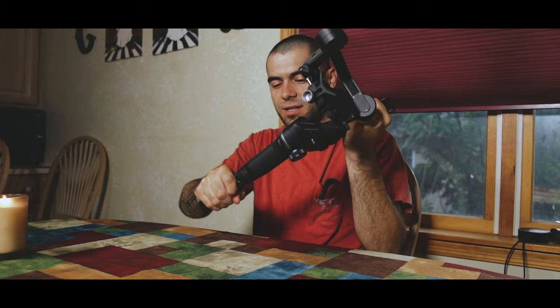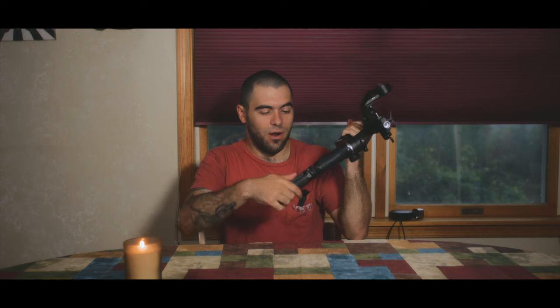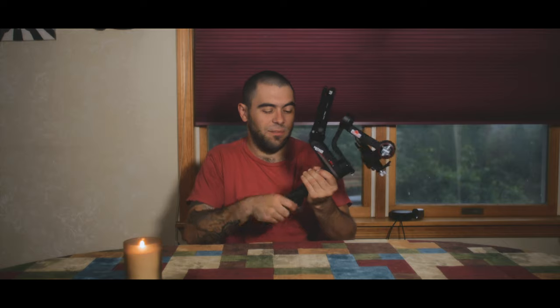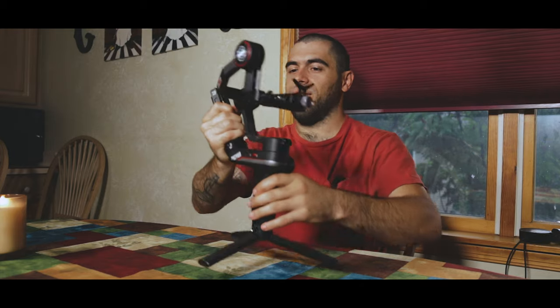This top grip is added on from my other gimbal, but it comes with this bottom grip here that also doubles as a little tripod. It's locking — when you put it into this part of it, it will lock into place. There are little pins and a lock button on the side. I like to keep two handles on it at all times because I'll be holding it sideways with the camera on there, going around cars. The nice part is that it does have the tripod, which makes balancing insane.